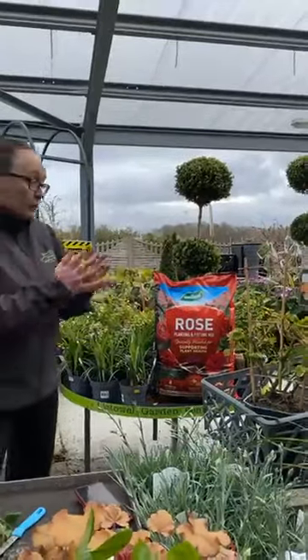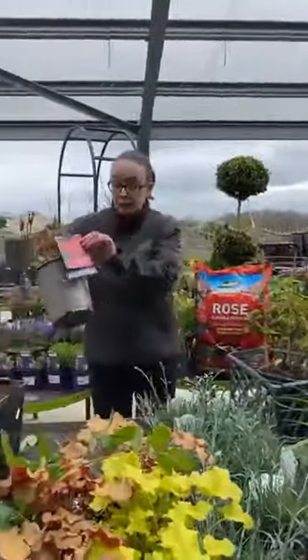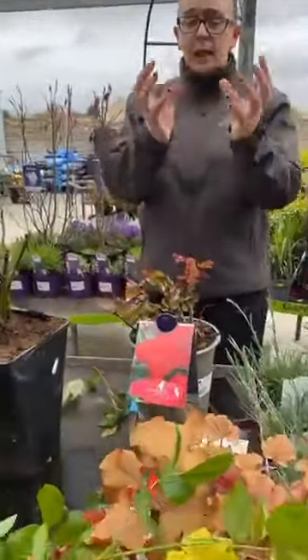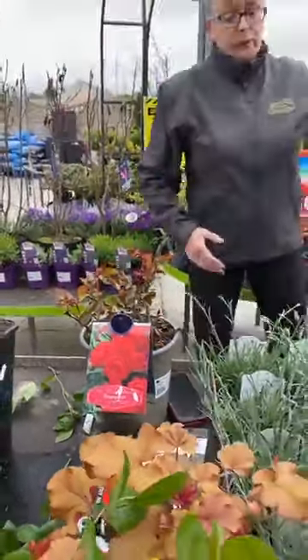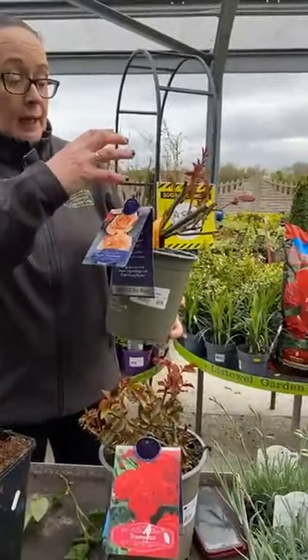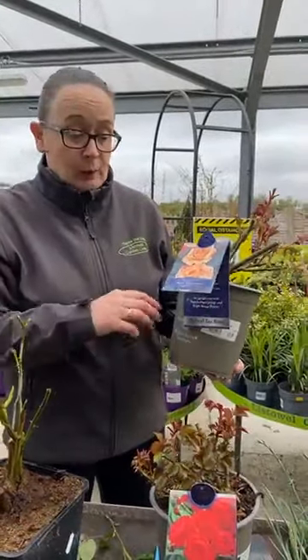So there we have all the pruning. I'll just run through a few roses. A Trumpeter — a floribunda rose. Floribunda roses are smaller roses with lots of blooms. Lovely new healthy plant. Then we have a hybrid tea rose — a larger rose, one big bloom on the top of the stem rather than lots of smaller ones.